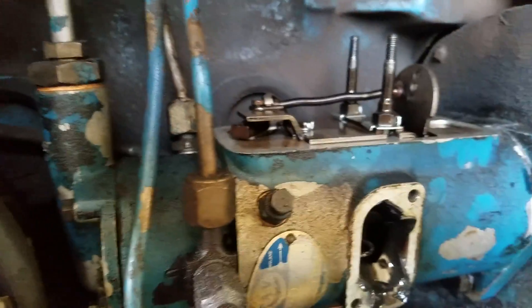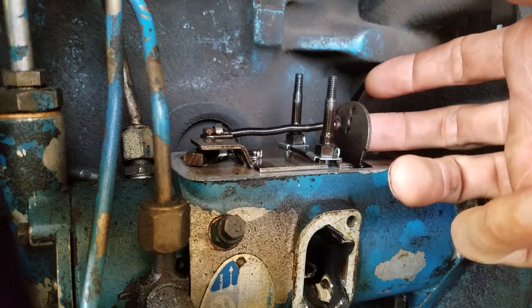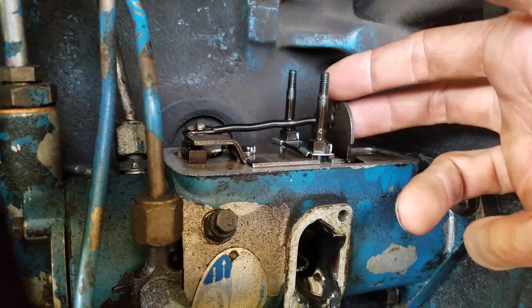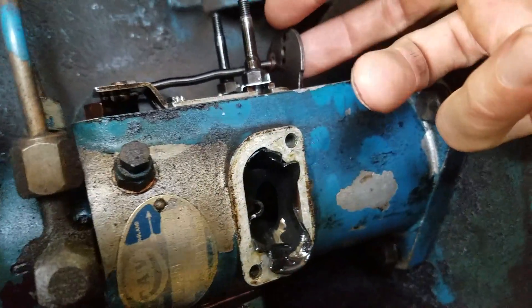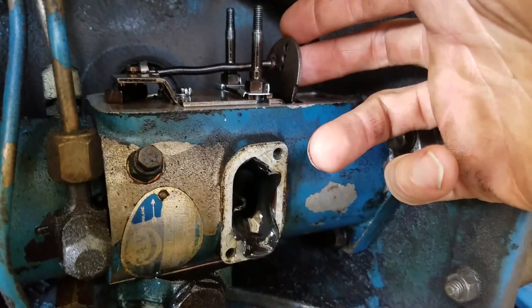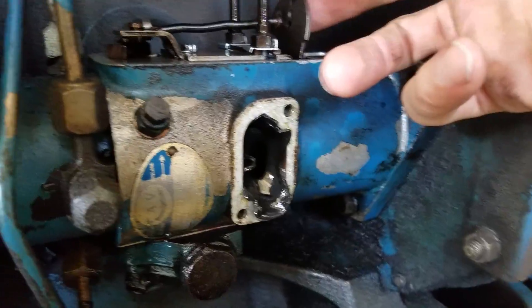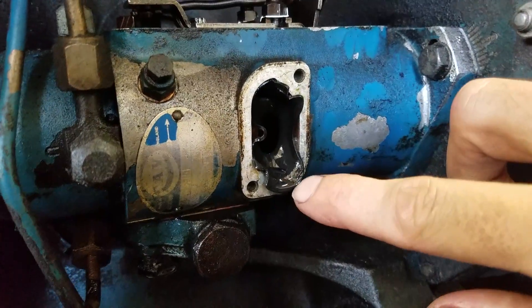So I started looking into it. First thing I thought it might be was something wrong with the spring for the governor linkage that controls that. But it wasn't. And then I thought I'd tear it apart a little bit more and take a look at some other things in there. So I took the front off and this is what I found.